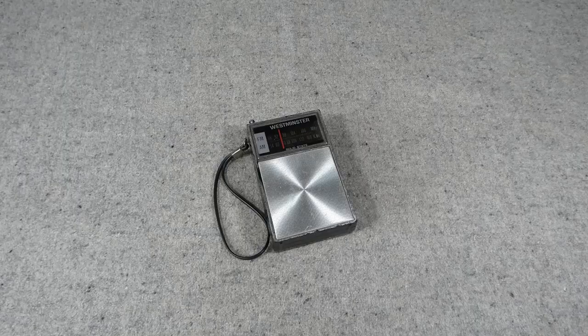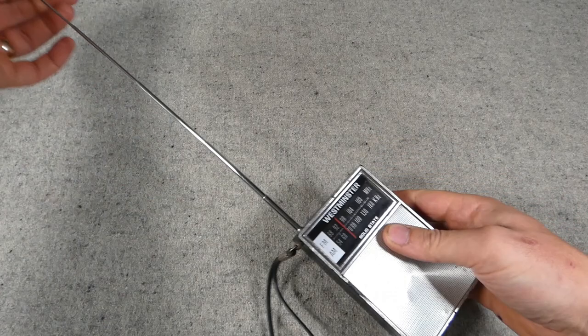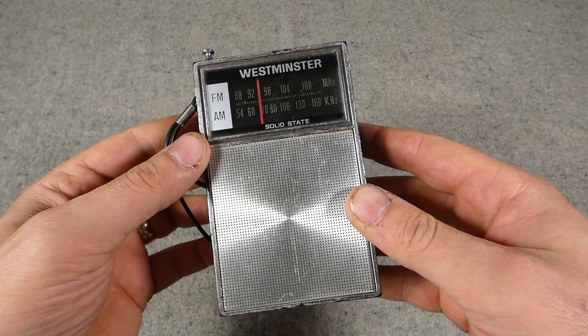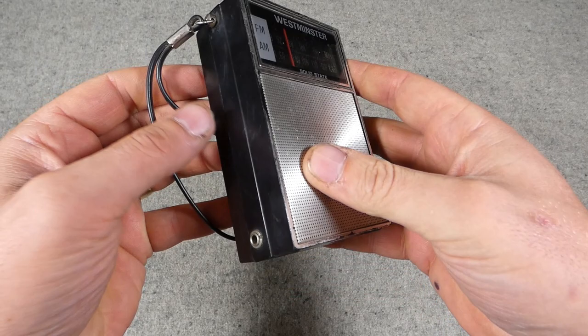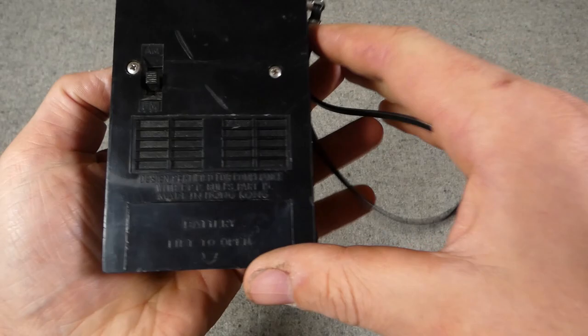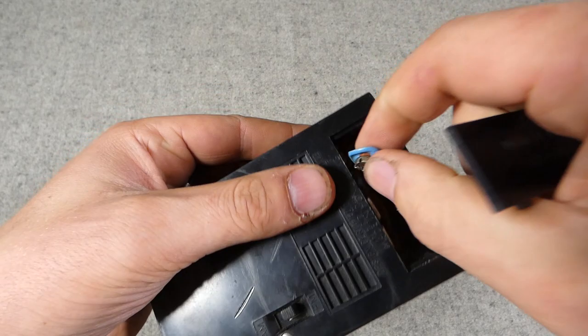We'll move on now to have a look at a pocket radio, which is another useful item. This is a fairly typical example of a pocket radio of the time — it has an extendable antenna, and it covers both FM and AM bands. There's a small socket for earphones, the volume and on/off control is on the side, a tuning dial, and the FM/AM switch on the back. The battery compartment takes a single 9-volt battery.